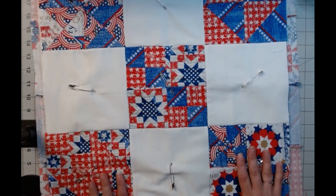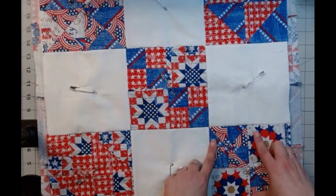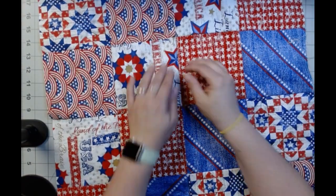I decided I did want to make it a table topper, so I just put my white blocks in between there. These are six and a half inch squares, all of them. For the back, I just did — I wanted it pieced too, that way it's kind of reversible.